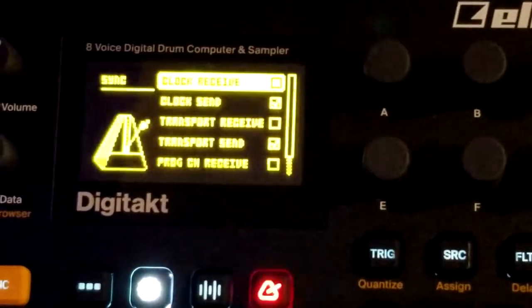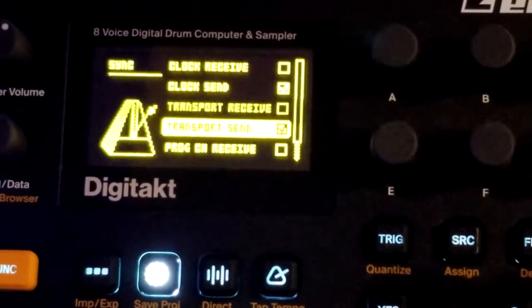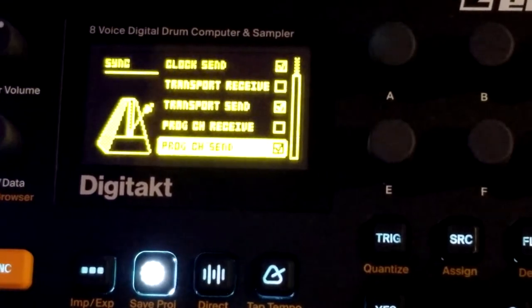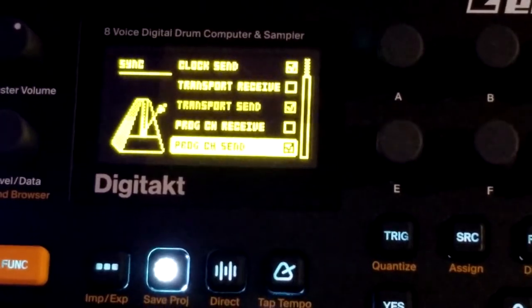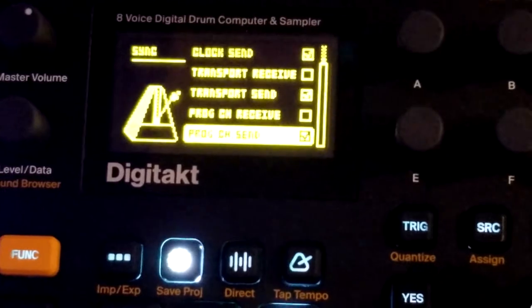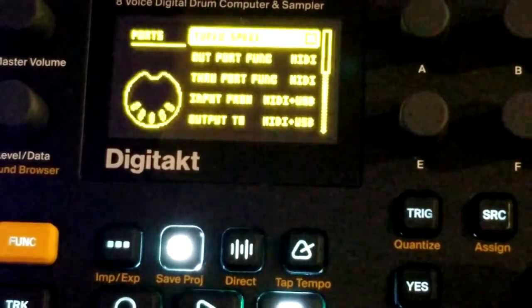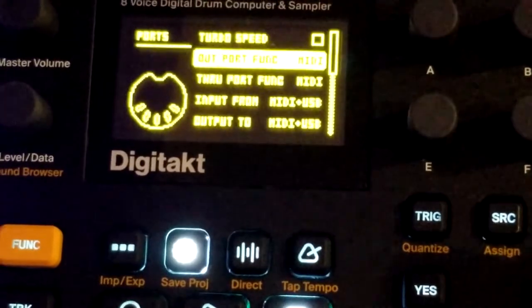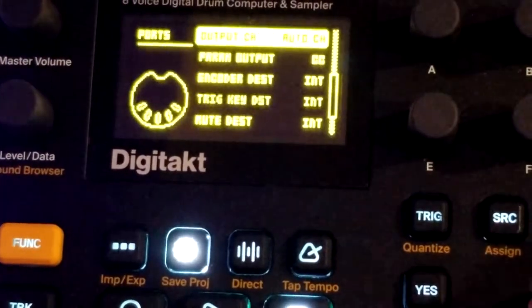Just to review again: clock send is enabled, transport send is enabled, and program change send is enabled. Port config is all pretty much the standard setting, so I didn't mess around with anything in there.